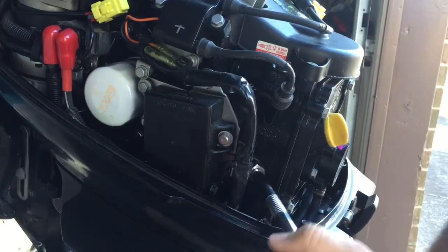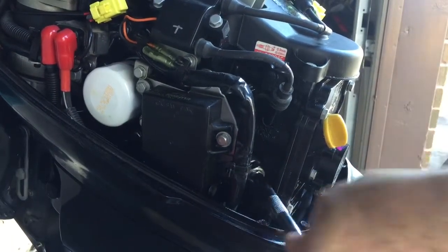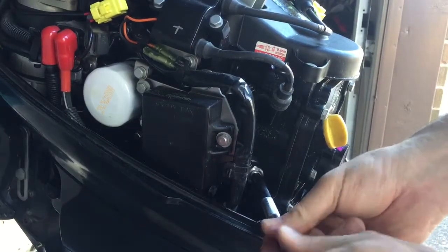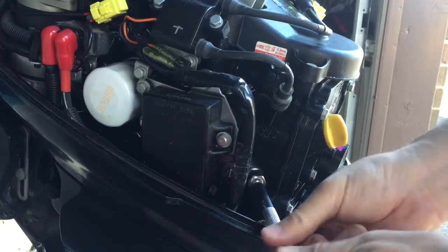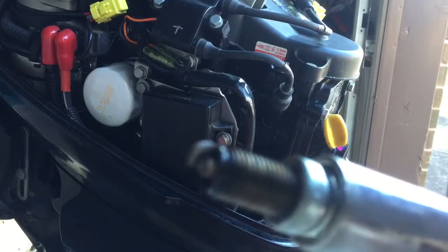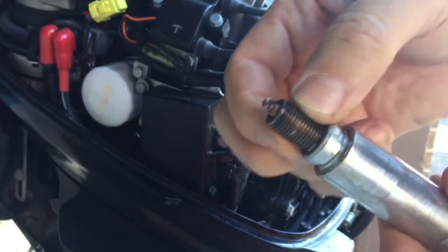Got the bottom one. Looks like it's as dirty as the other one was, but still pretty usable.